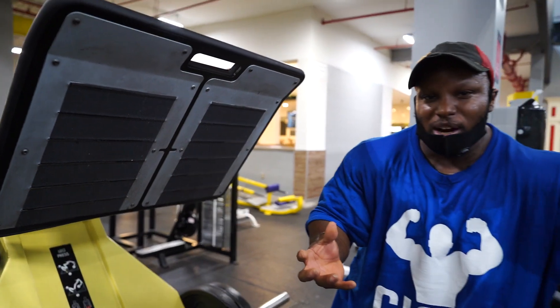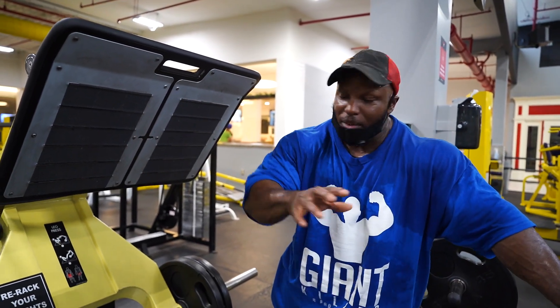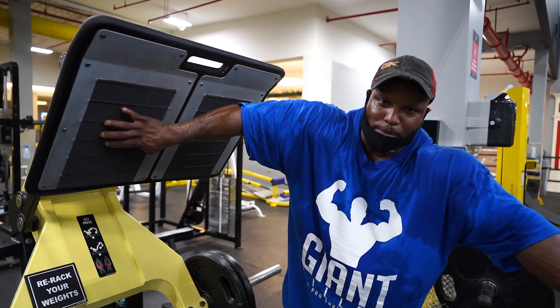And if I want overall development of both the quads, the hamstrings, the glutes — everything — I'm going to keep my foot position right in the middle.